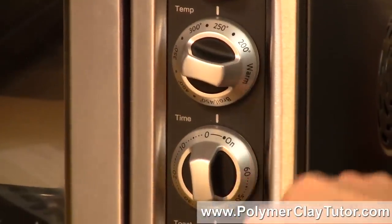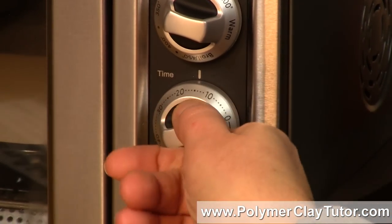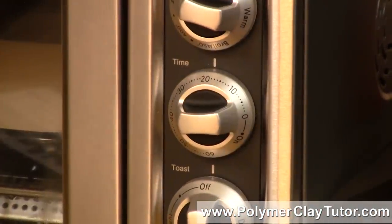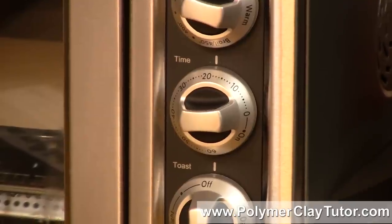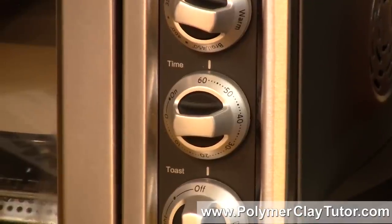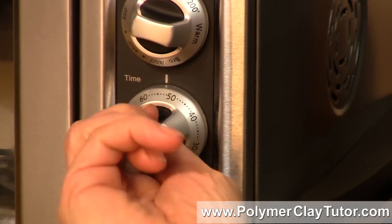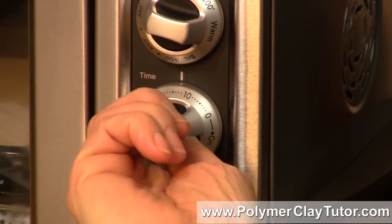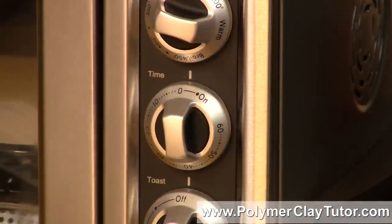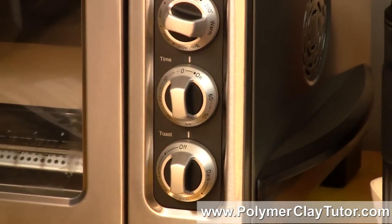Another great feature is the built-in timer. When I turn it on, it starts heating up — it takes about 10 minutes for this one to be fully preheated and at temperature. The dial goes up to 60 minutes, which is perfect because I like to bake my polymer clay for a full 60 minutes. When it's done, it goes through the cycle, dings, and shuts off automatically. That way if I step away to answer the phone and forget about it, it will shut itself off, which is just great.